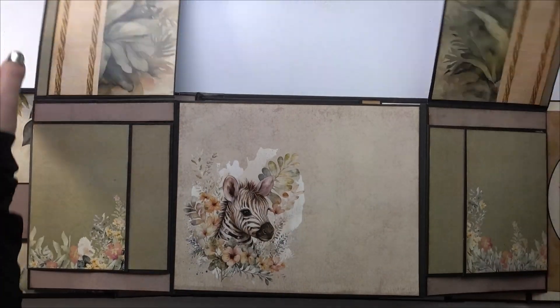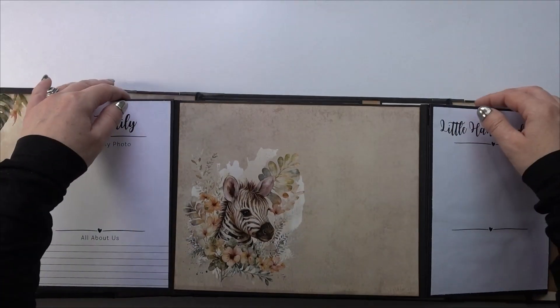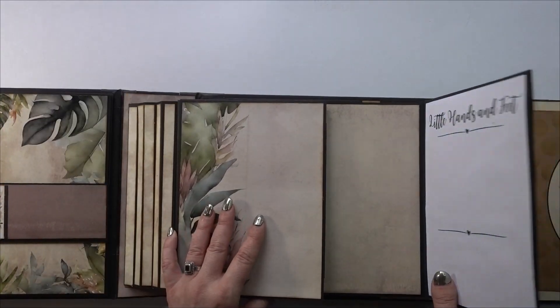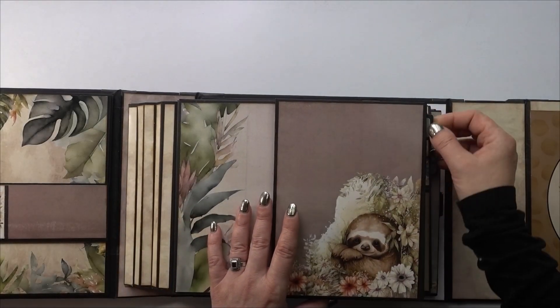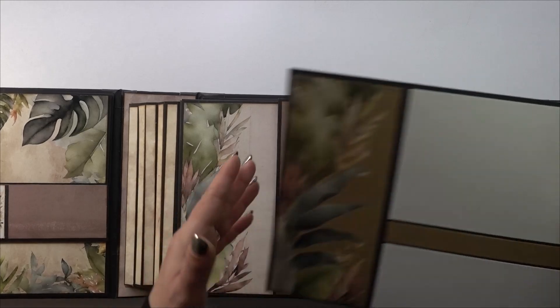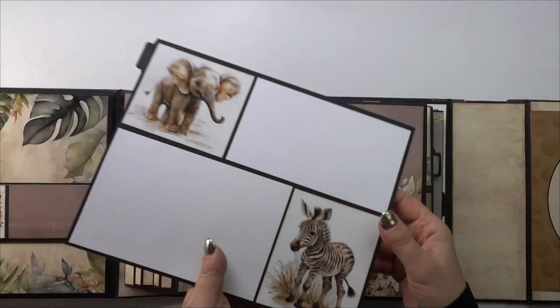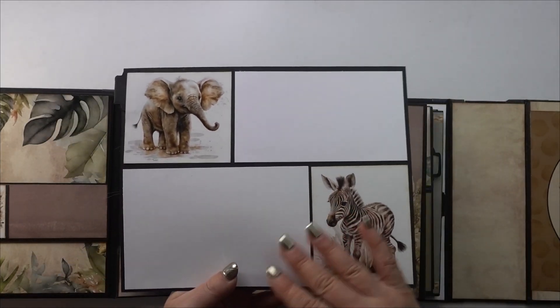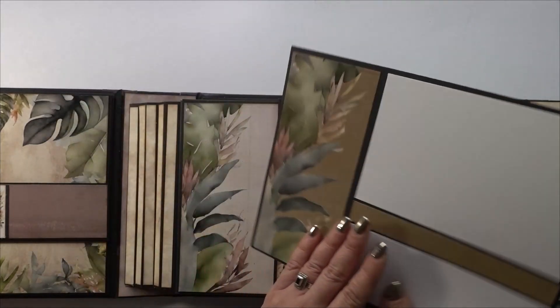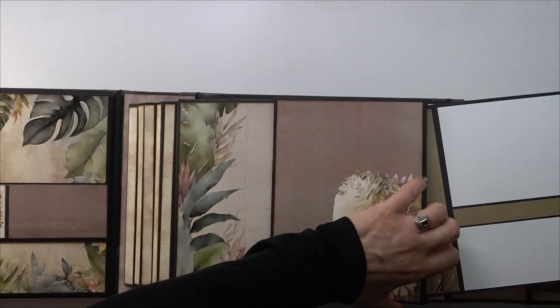You can also put a photo up here and then one here. The whole album will hold over a hundred photos. Each page has a pullout with a little tab — I've just decorated them to match the rest of the page — with spots for either photos or journaling.